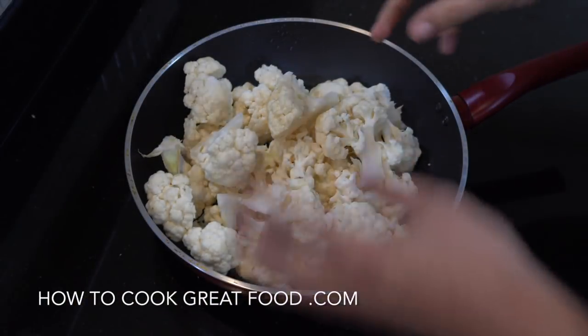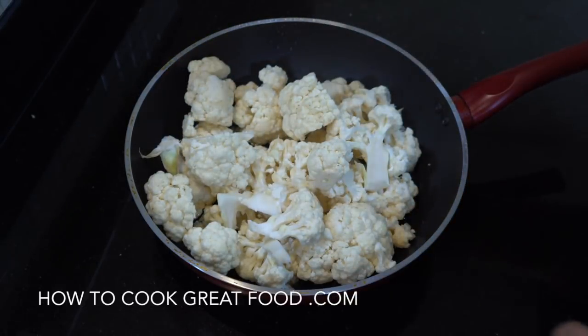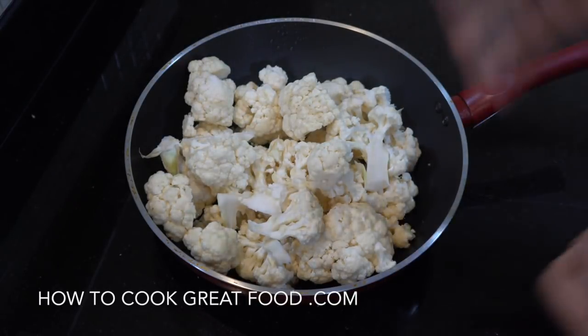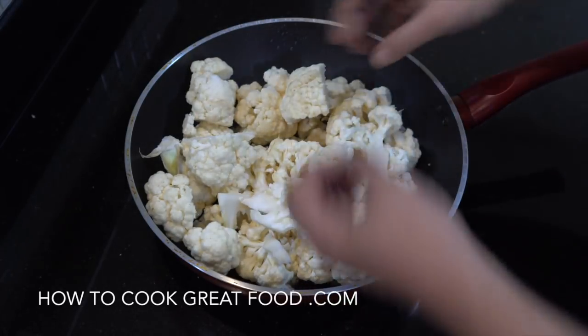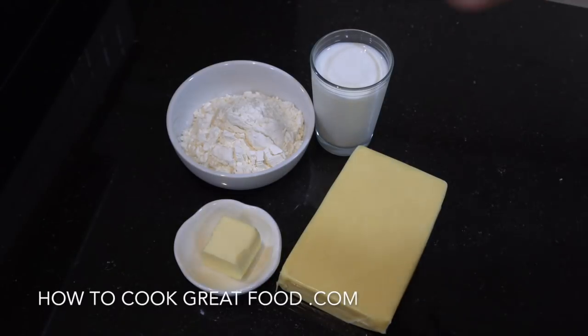We're going to start with our cauliflower — I've just cut mine up. Cut it as big or small as you like. I'm going to steam this, so I've got a little bit of water in there, a touch of salt. Lid on, steam it for about three or four minutes. I want it still nice and crunchy — the balance of the cooking will happen in the oven.